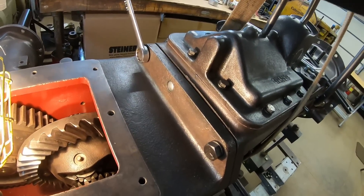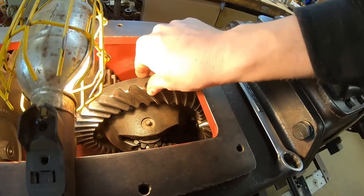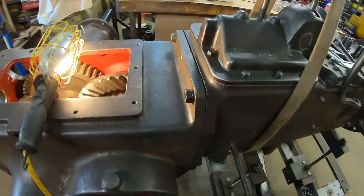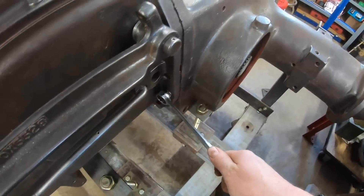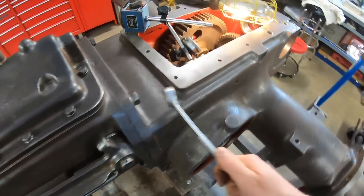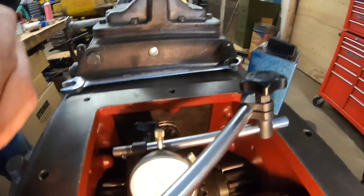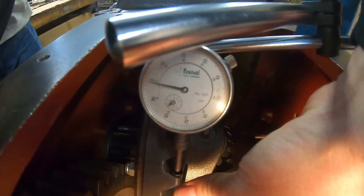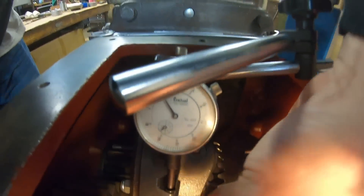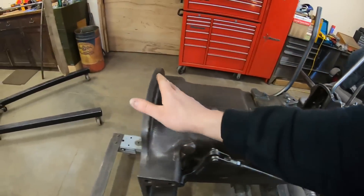Let's draw it up carefully with the bolts. Make sure we still have backlash. Our gears are not binding, so that's all looking good. We've got most of the bolts in and tight. And just monitoring backlash here real quick — I'm still happy with that. So we've cut three bolts that won't go in.